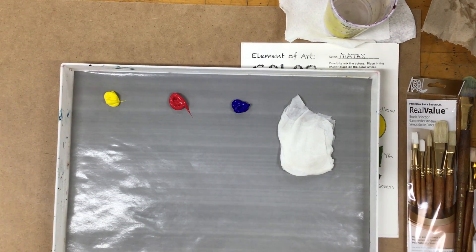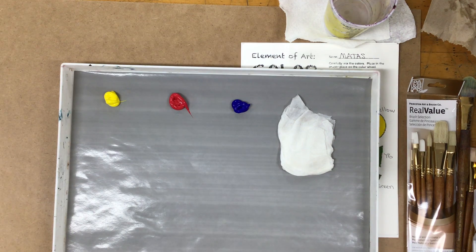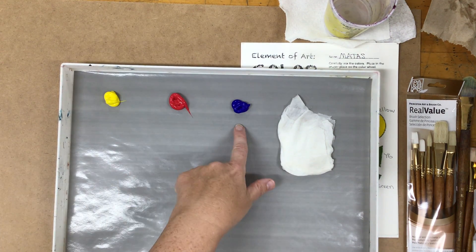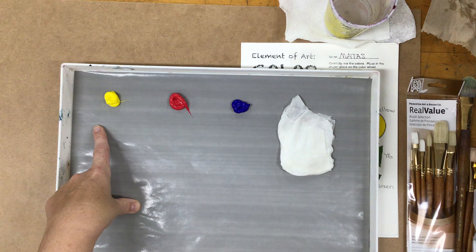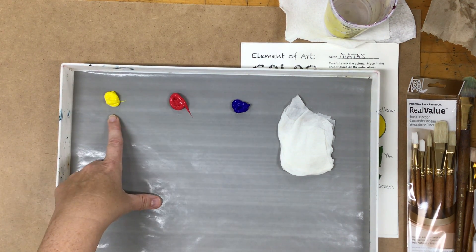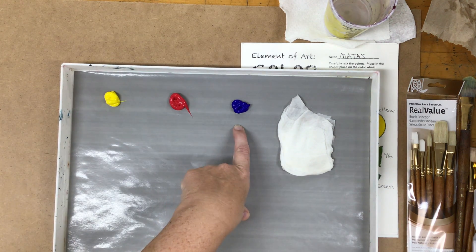To begin your color wheel you're going to need to get your three primary colors. There are several different kinds of yellow, kinds of red, and kinds of blue, so there are different hues. We're going to be using from Blick Acrylics as well as Liquitex Basics: the primary yellow, the primary red, and ultramarine blue.